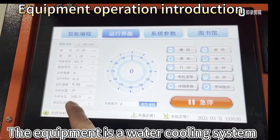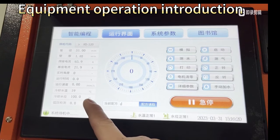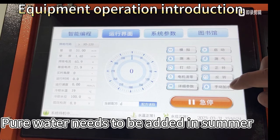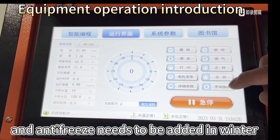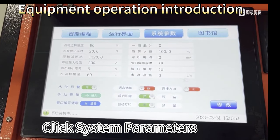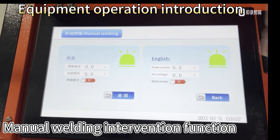The equipment uses a water cooling system. Pure water needs to be added in summer, and antifreeze needs to be added in winter. If there is a hand-held welding function, click system parameters to access the manual welding intervention function.